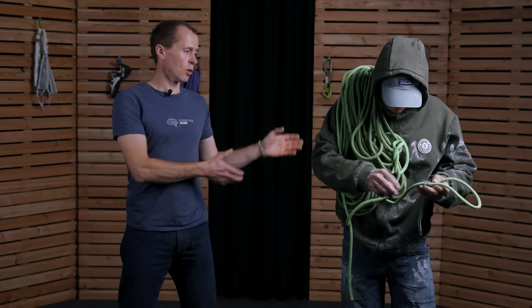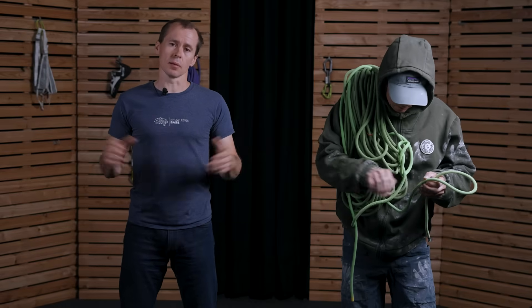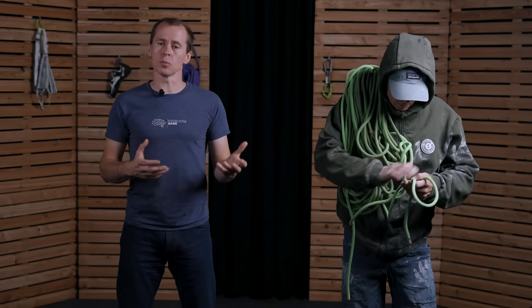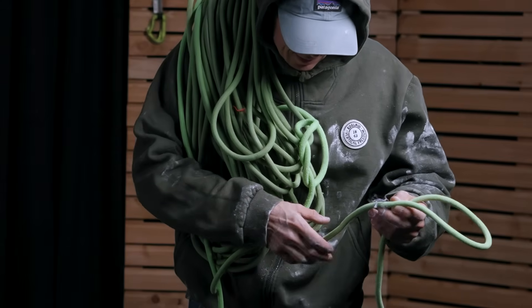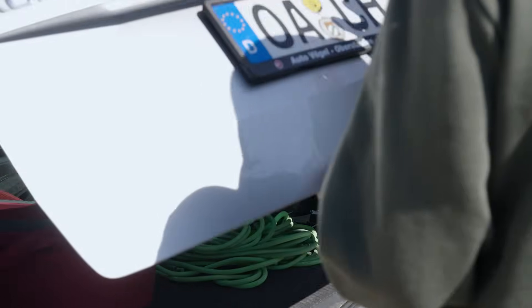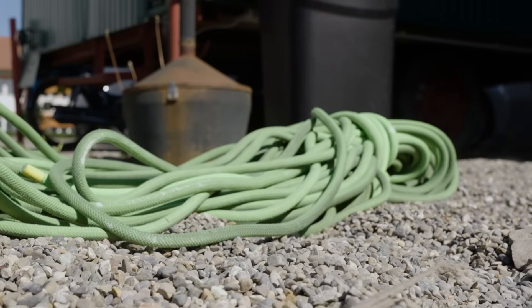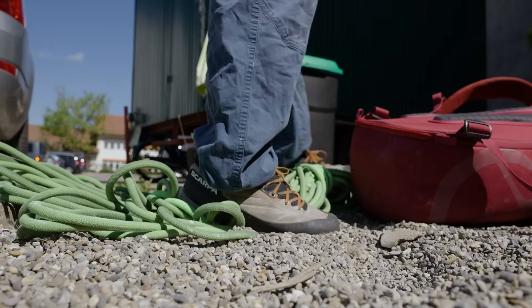Do you guys know my buddy Dieter Dirtbag? Dieter climbs pretty well, so he has a rope sponsor and therefore doesn't need to buy his ropes. If the rope is dirty, he orders a new one. Dieter always likes to leave his rope directly in the car, because he almost always needs it everywhere he's going.